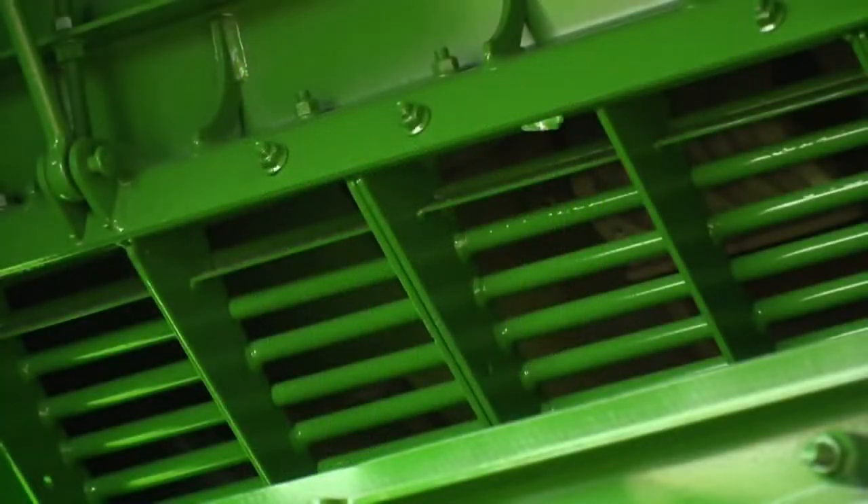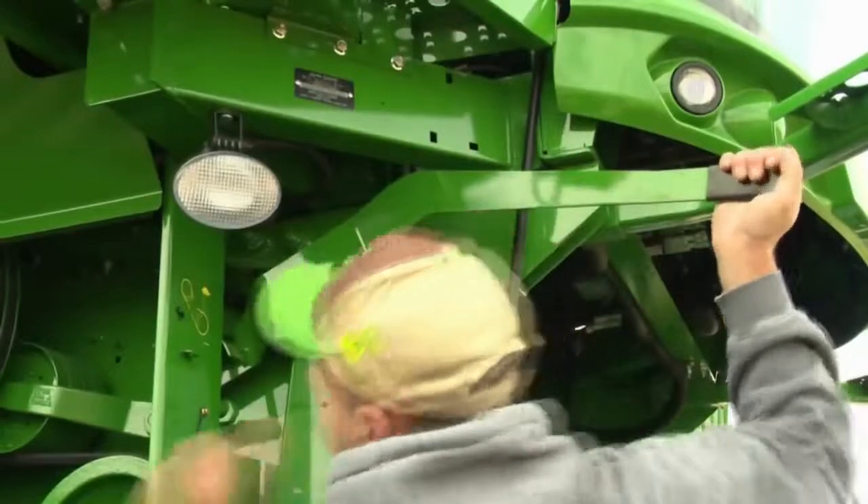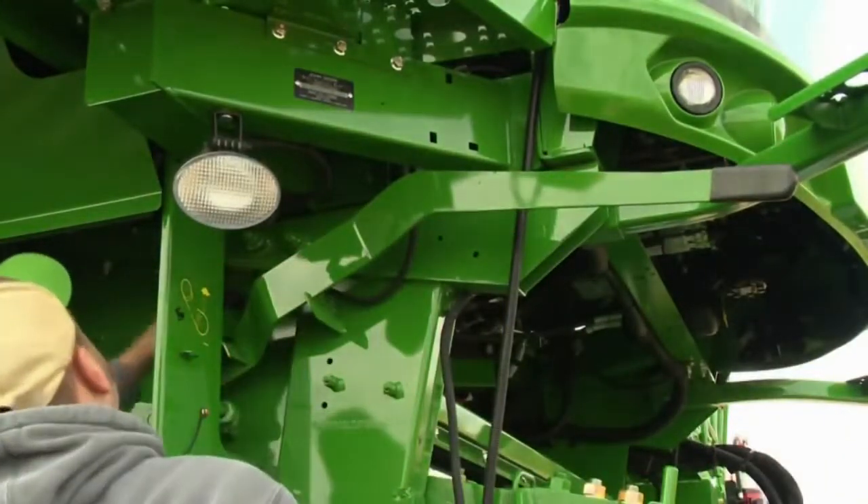To reduce excess chaff on the shoe, be sure the recommended concaves are being used for the crop. Operate the feed accelerator in low speed when possible.